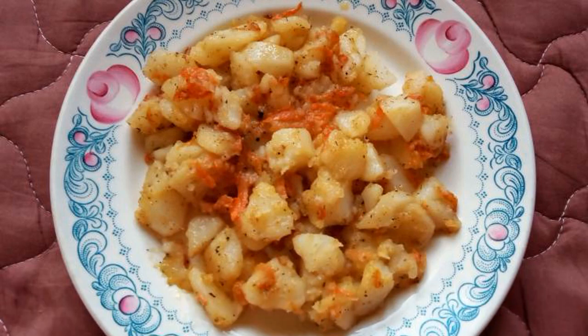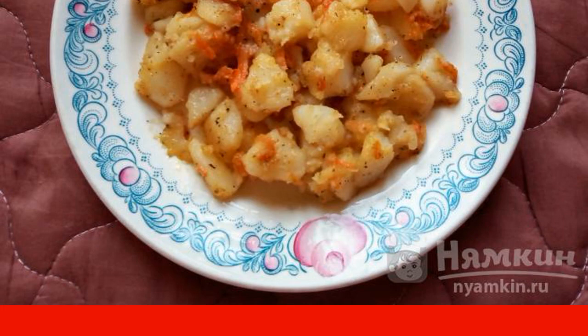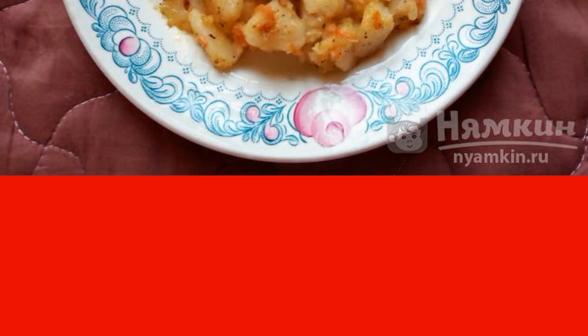Potatoes with fried carrots and spices are a recipe for a delicious side dish that even a beginner in cooking can cook. Juicy carrots perfectly complement the dish, but the main thing is not to overdo it, otherwise the dish will be too sweet. Enjoy your appetite.